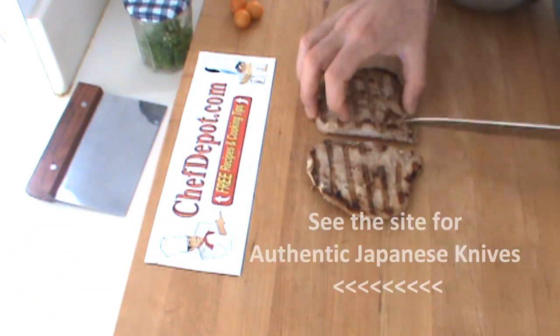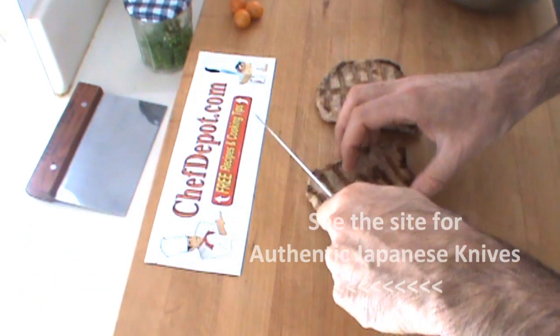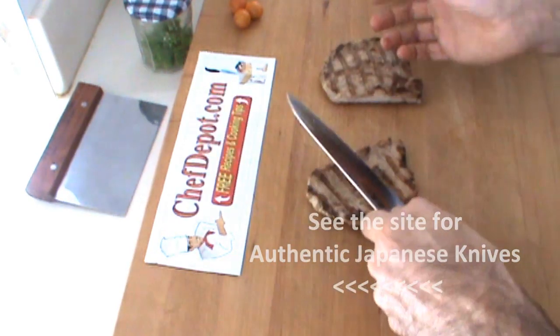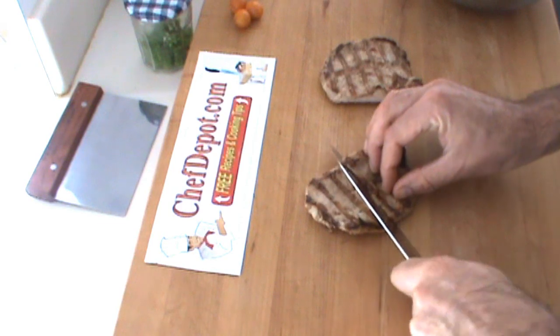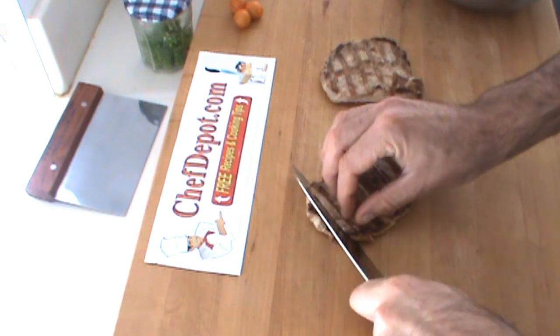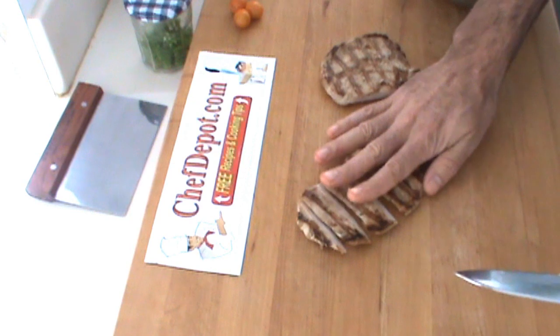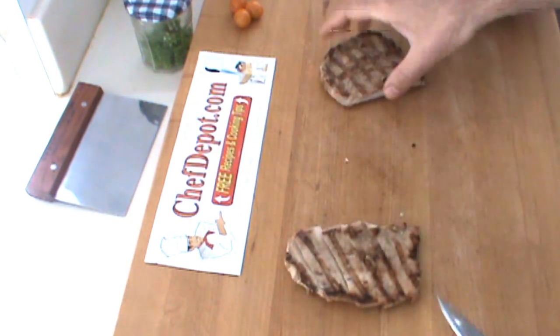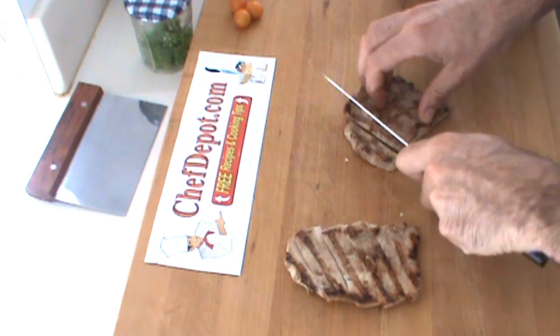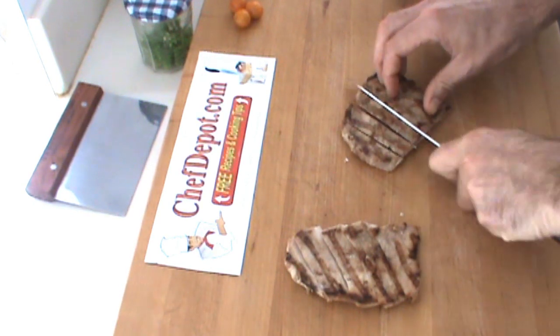I'm going to cut this pork and make it stand up on the plate. Quite often I like to cut on a bias like this. It gives it a little bit of cool texture. It actually makes the item look bigger as well. Just like this right here. This knife is really, really sweet.